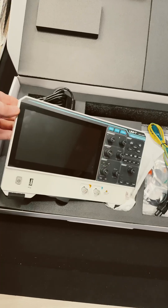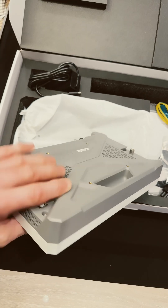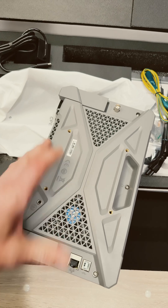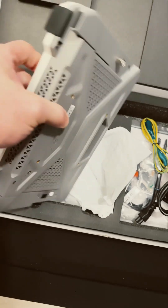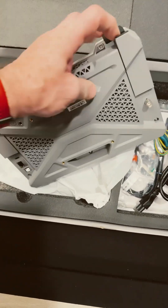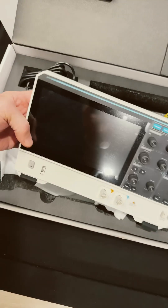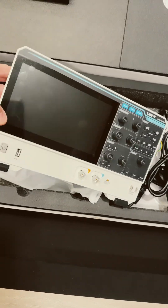Wow, that is so nice! It has that new scope smell. Look at all the cooling vents! Nice legs on it, nice rubber feet. I can't wait to power this thing up. It is two channels.